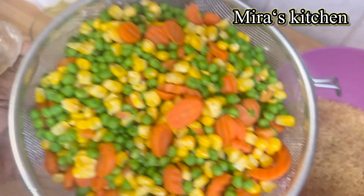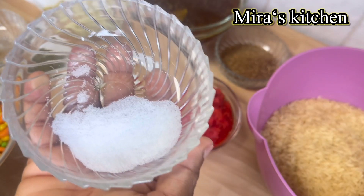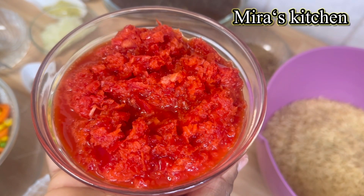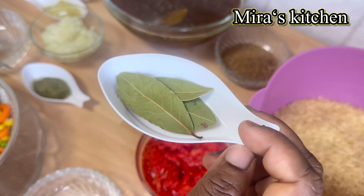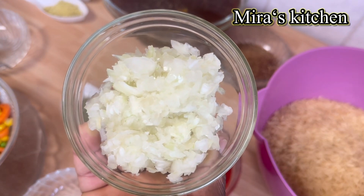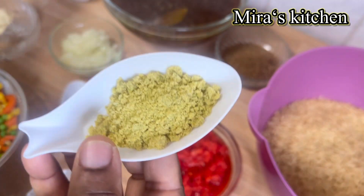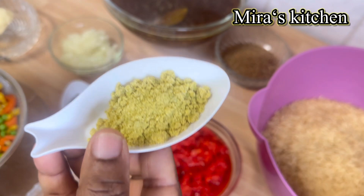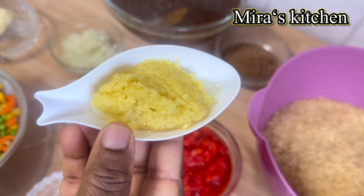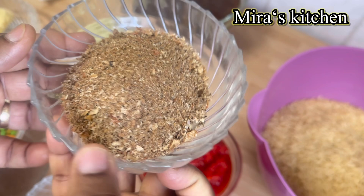For the rest of the ingredients, we are going to be needing some mixed vegetables, salt, roughly blended red pepper, bay leaves, oregano, some chopped onions, little butter, seasoning cubes, curry powder, ginger and garlic paste, and some crayfish powder.